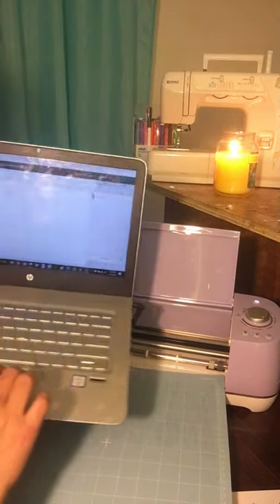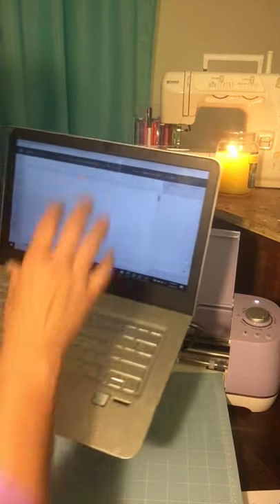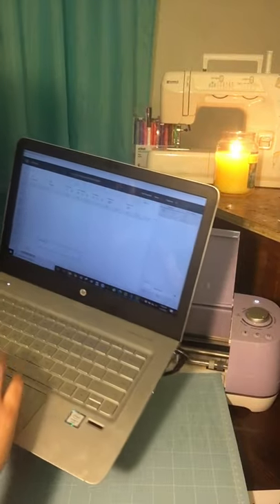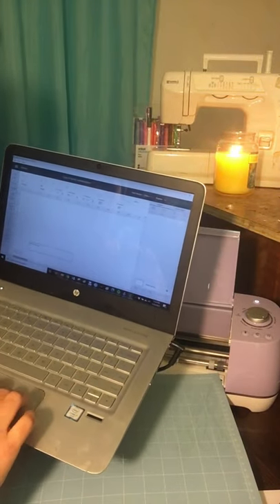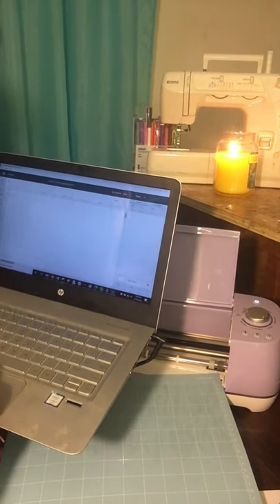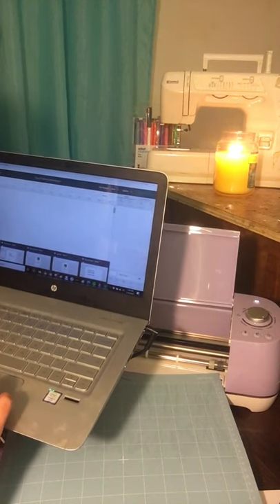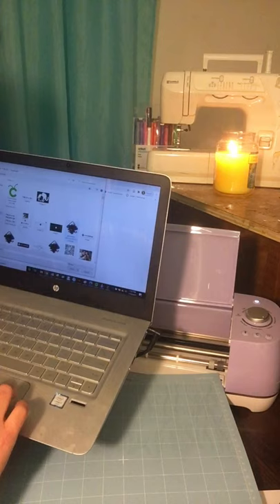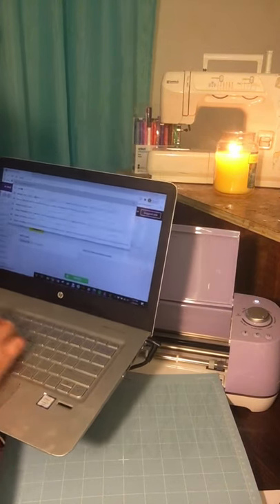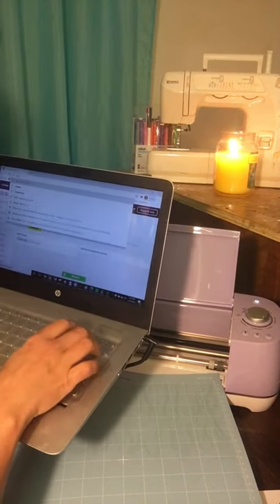We can always write our own text in Cricut Design Space. I call it Design Space — Cricut is the machine, Design Space is where we design things. You can design things in other programs and upload them into Cricut. I'll show you how. You can go on Google or Facebook to find free shared images. Let's go on Google — I want a flower. I want to put a sunflower on a shirt.